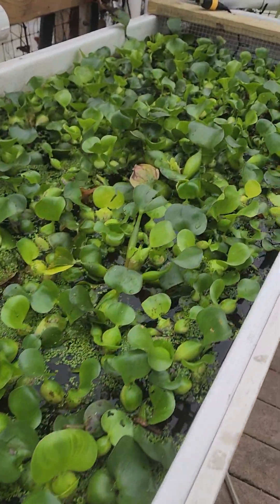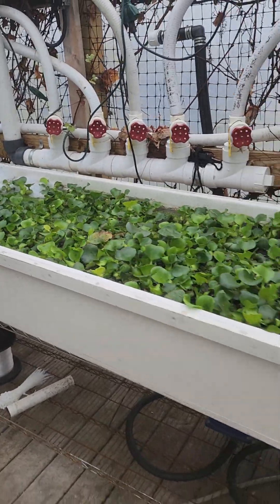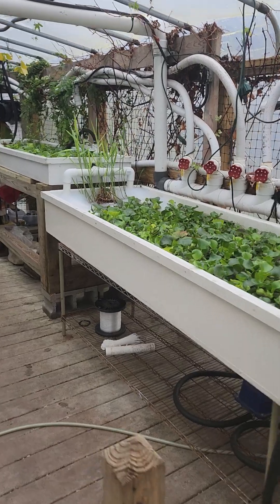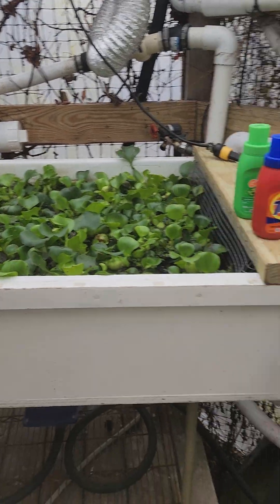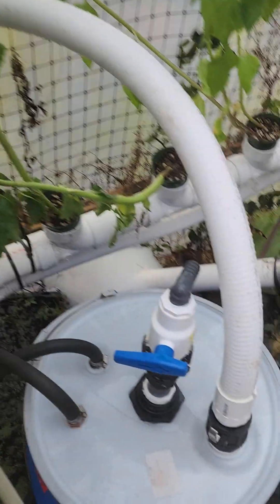I've seen some of these water hyacinths grow roots a good 12 inches. These were just leftover free gifts we got from that aquaponic restaurant. In the future, when I build the other ones, I think they're going to be 12 inches deep so I can get a solid 10 inches of water.